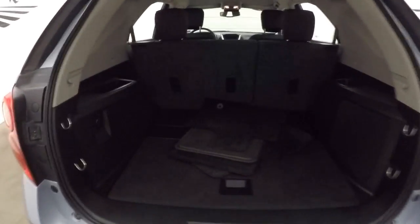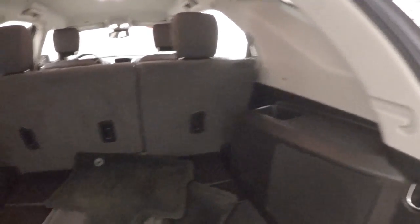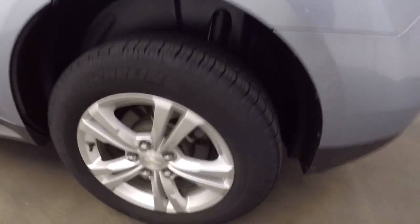Come around to the back and look inside. Plenty of space back here for cargo. Fold those seats down and you double or triple your cargo space. This is all wheel drive — great in the snow.